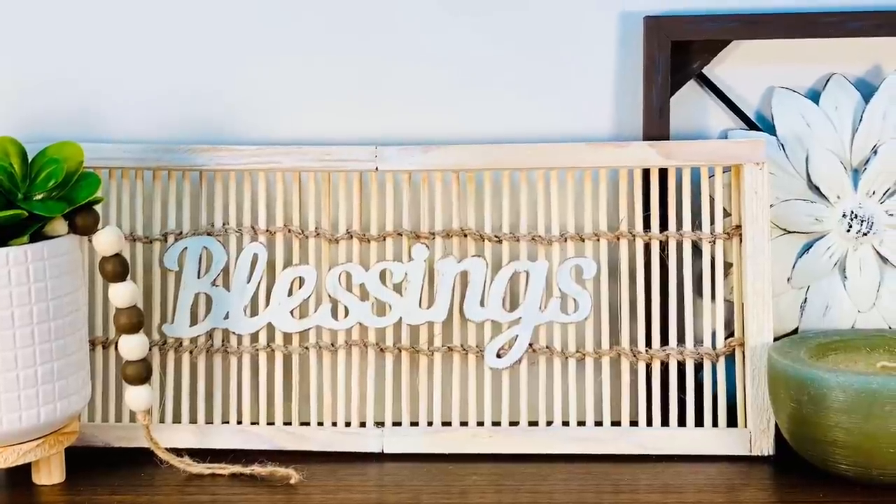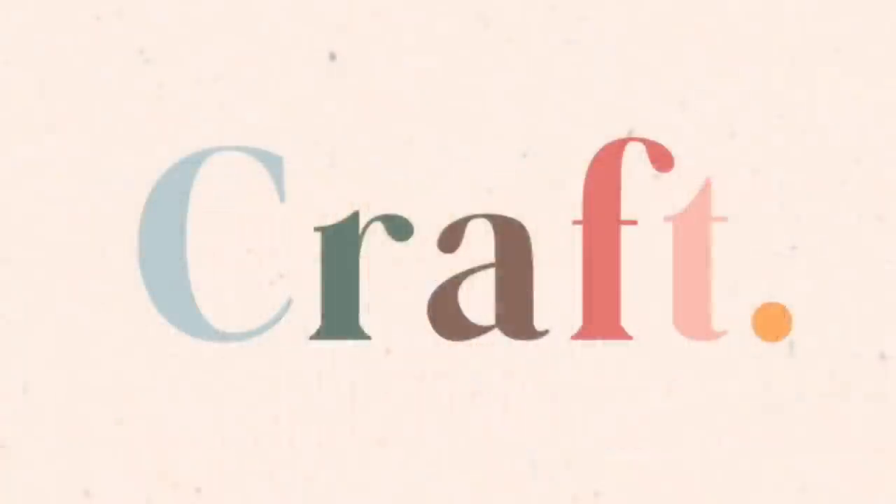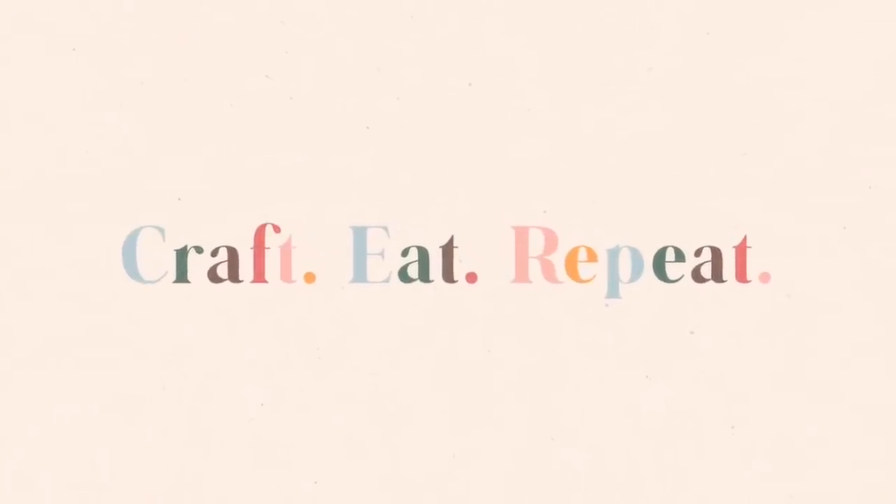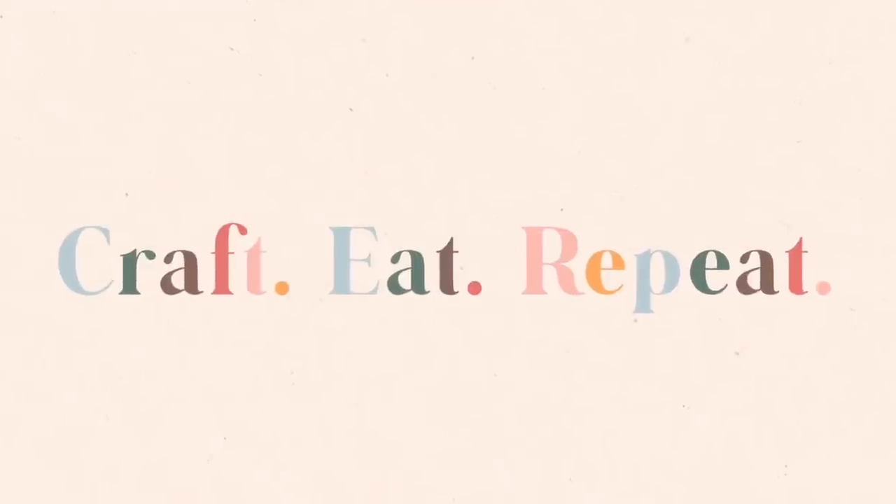Welcome to my channel, Craft Eat Repeat. It's Anaika and welcome to my channel, Craft Eat Repeat.